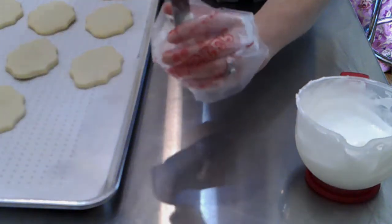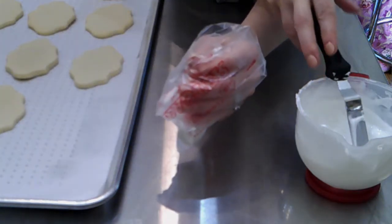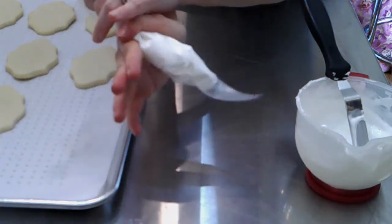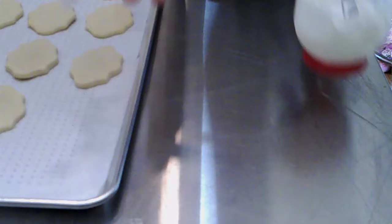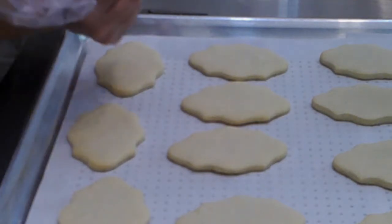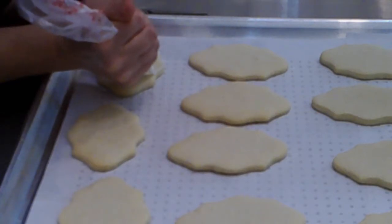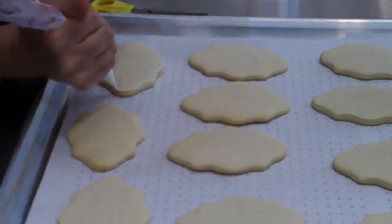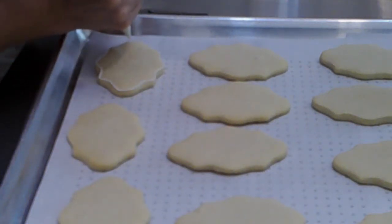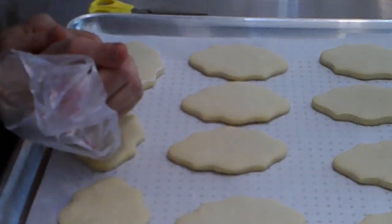I'm just going to be doing some basic white cookies — the shapes on my tray are like a plaque shape and they're all going to be solid white. The technique I'm using today is a thicker royal icing for the borders and a thinner royal icing for the flooding or the background. When I was starting out I could never get one consistency to work for both the border and the filling, so this is how I started out.